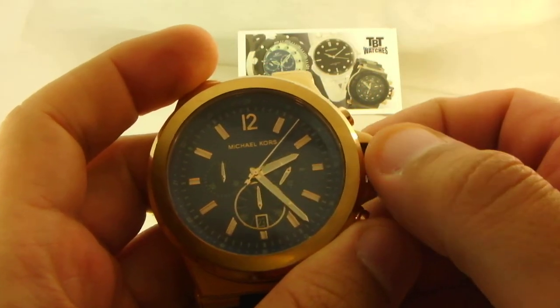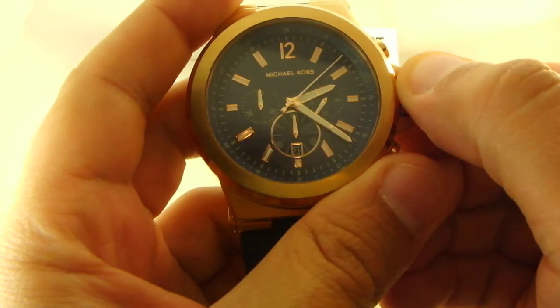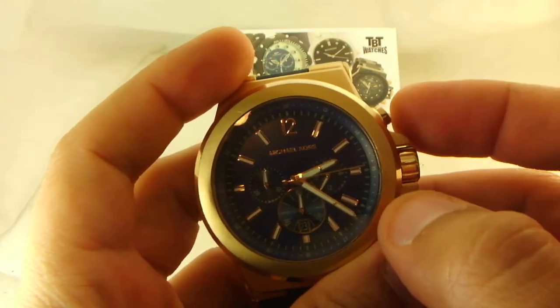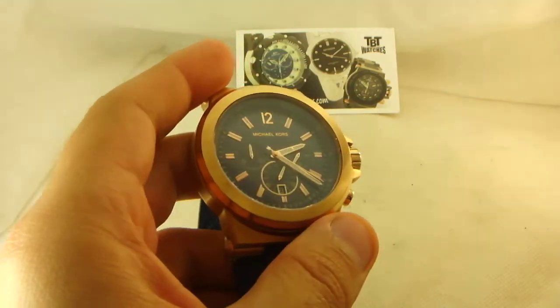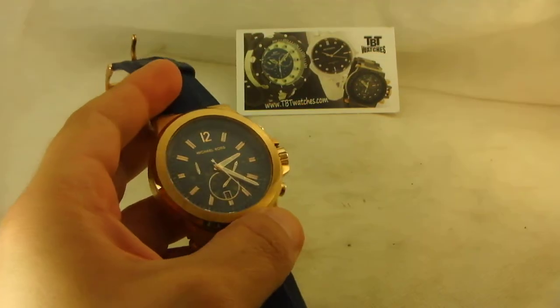We're going to set the time and put the date to today's — the 23rd. There we go, the chronometer and the small hand here are working.